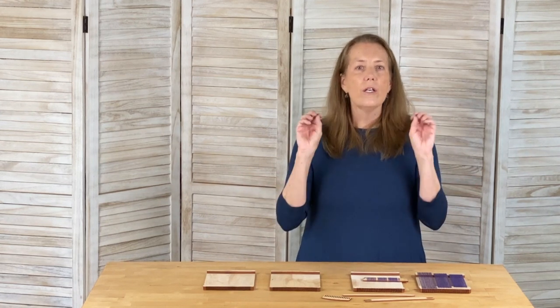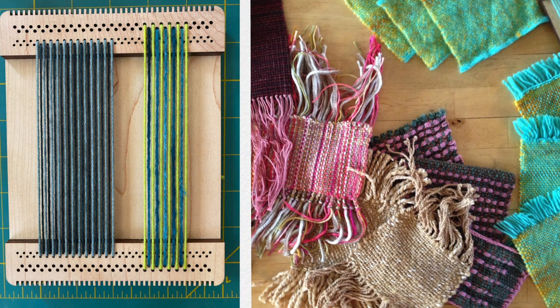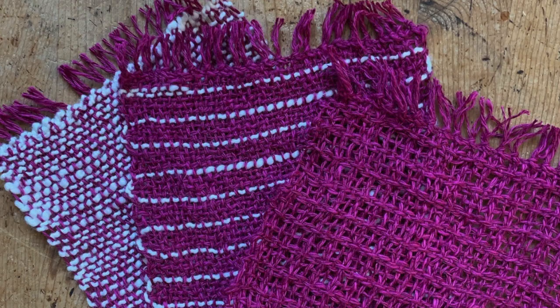I want to say right now: you do not have to swatch in order to be a weaver, or to design your own projects, or whatever shoulds you have in your head. It's not required, but it sure is a fun part of the weaving process. If I'm on the fence about sett, color, or how an idea is going to play out in a certain yarn, this allows me to test my ideas on a smaller scale. I can test my finishing, test my fringe technique, get experimental — and I love it because it doesn't matter what happens; I'm only there to play around and see how things work.